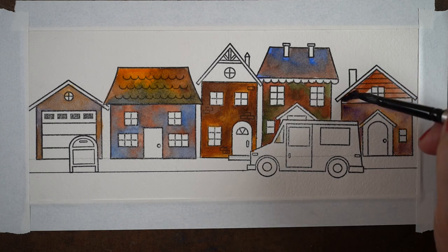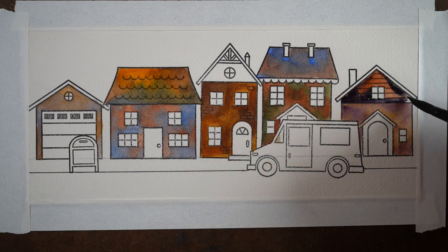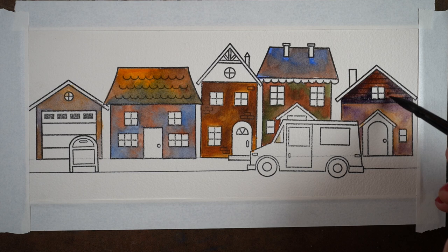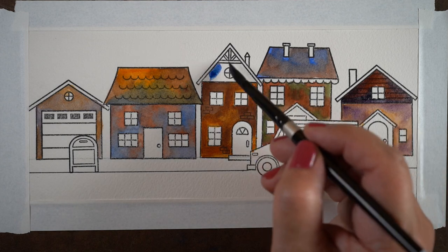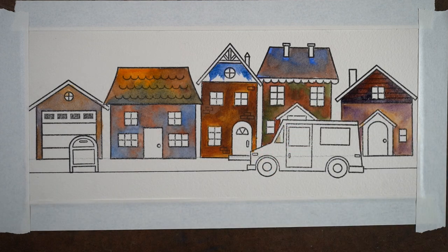I sometimes put sticky notes right along my paper and just jot down colors or initials of colors really quickly, because you need to work fast — it needs to stay wet in order for the edges to blend.